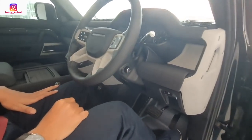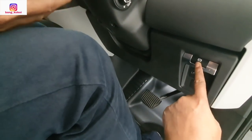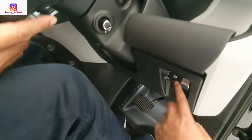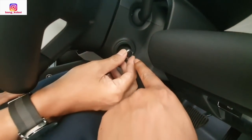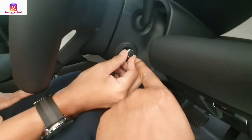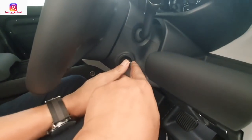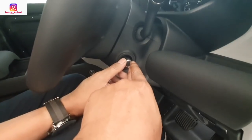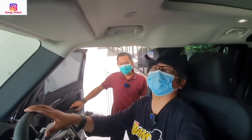Ini saya dari sisi driver. Ini ada parking brake — elektrik parking brake. Ini kotak penyimpanan. Ini apa nih? Auto. Setel apa? Setir — nyetel setir turun naik sama maju mundur. Oh ini tilt steering sama teleskopiknya di sini ya. Ini teman-teman posisi duduk saya.